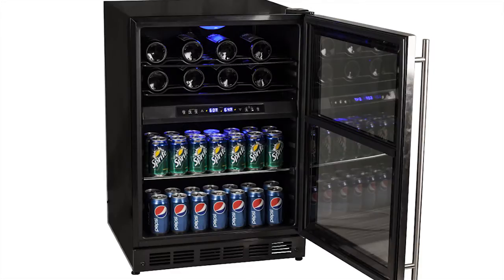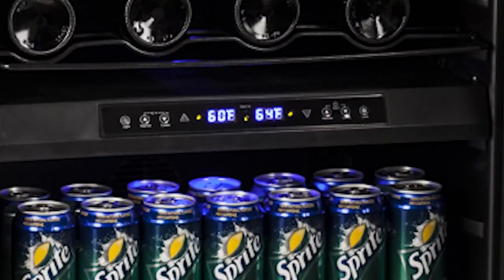Each temperature zone is independently cooled and adjustable, allowing you to store your wines at the perfect serving temperature and your beverages at a cold refrigerator temperature. The centrally located digital control panel allows you to set the temperature for each zone using the push-button controls.